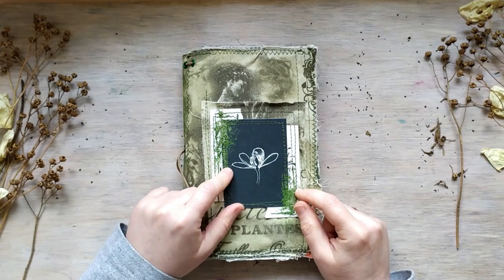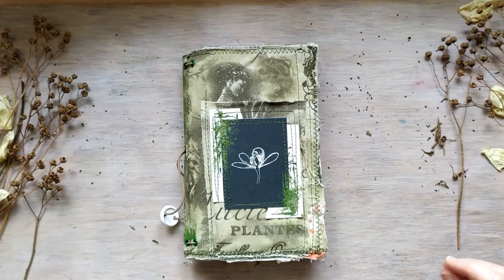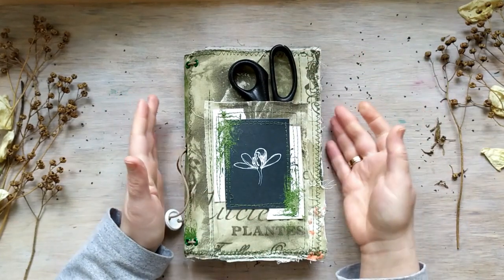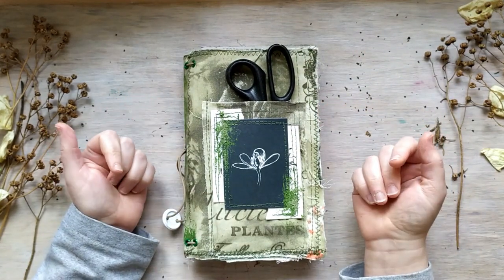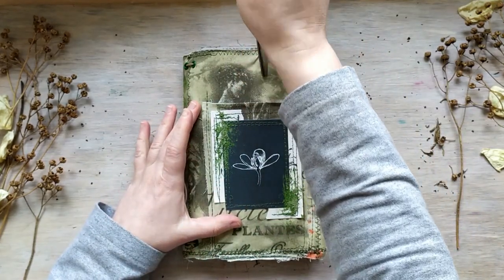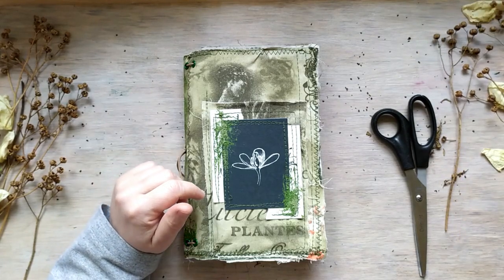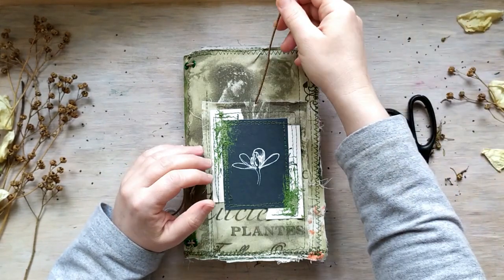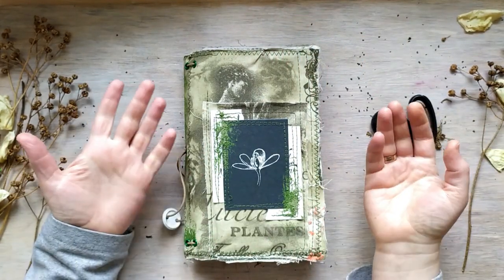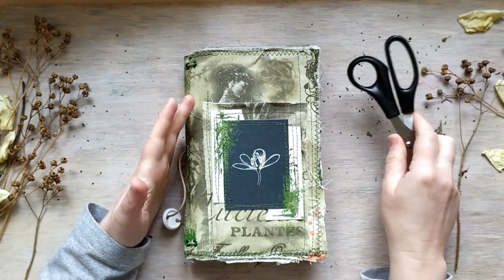This is a pocket on the front. I decided to add more pockets to this line, just for carrying some tools that you use for picking flowers and plants, or some plant or twig. If you pick a twig, it's more convenient to put it here rather than inside, which would break or distort the pages.